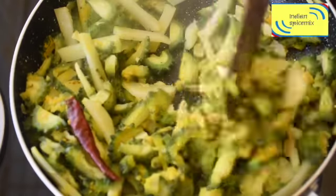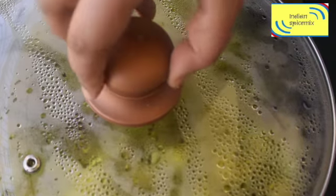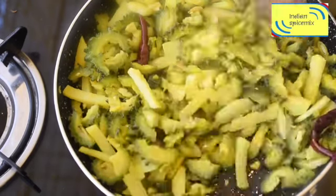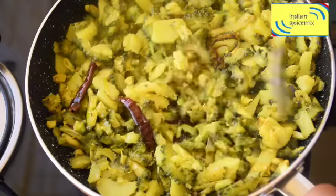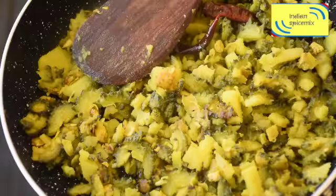We will check the softness of the bitter gourd as well as the potato — it looks perfectly done, but we will allow another five minutes of cooking time. Now I will add the last tablespoon of mustard oil, which will give a glossy texture to the whole dish.